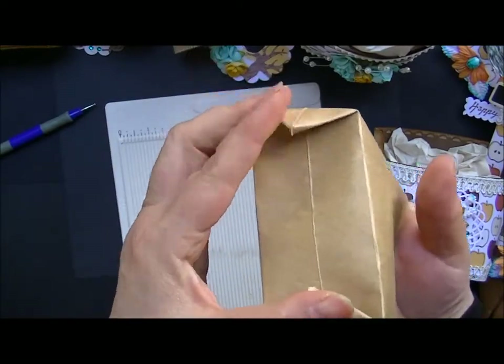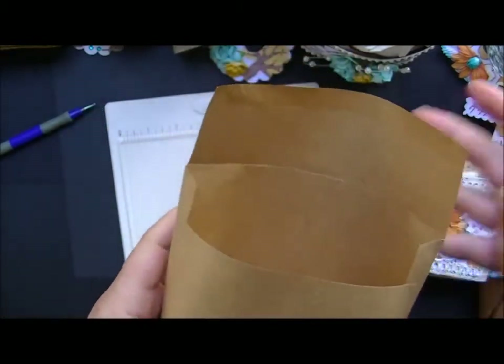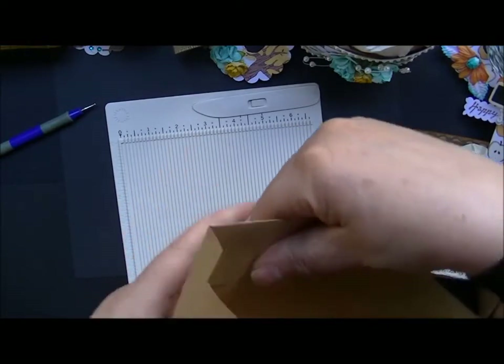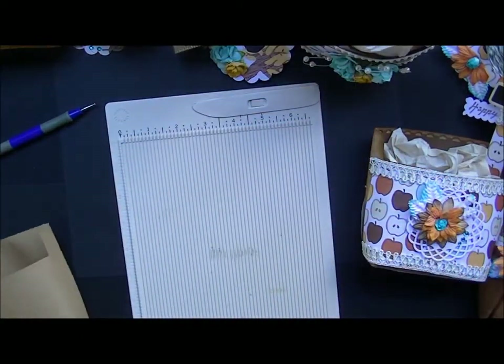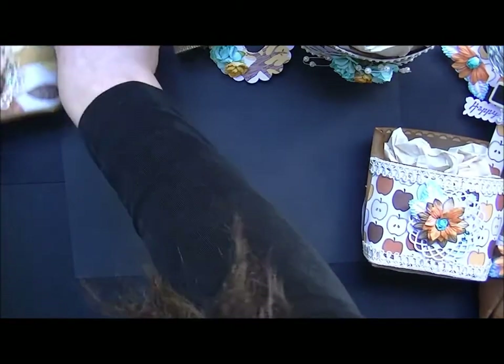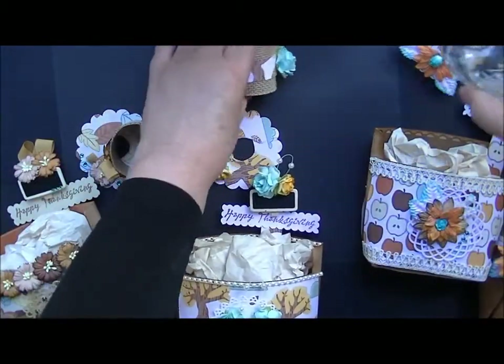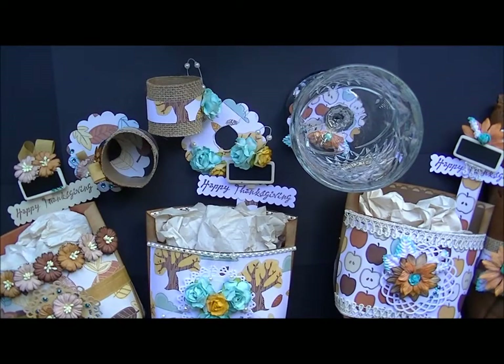That's how you do the bottom, and that's why I covered it with felt — I didn't want to see those two little ends. For the top part, you basically just take the flap of the envelope and push it down into the container, and there you go. That's how easy it is. I hope you enjoyed this project. I hope you have a great Thanksgiving and incorporate some of these ideas into your very own Thanksgiving table — I think they're quite lovely. Thank you so much for watching. Be sure to like, subscribe, and comment, and shop at Wild Orchid Crafts. All the links you need will be down below.